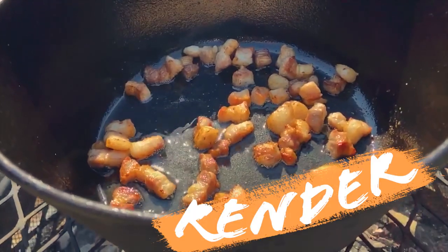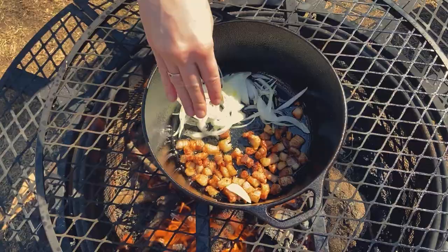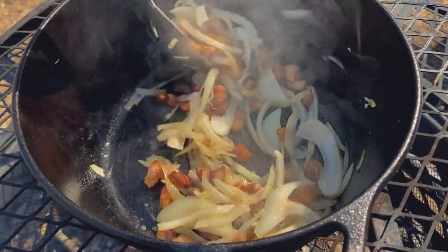The first player in this game is pork belly. Once we add it to the pan, all the fat will render out and it will become super crispy. Add your onions and sweat those babies until they're translucent like my skin.